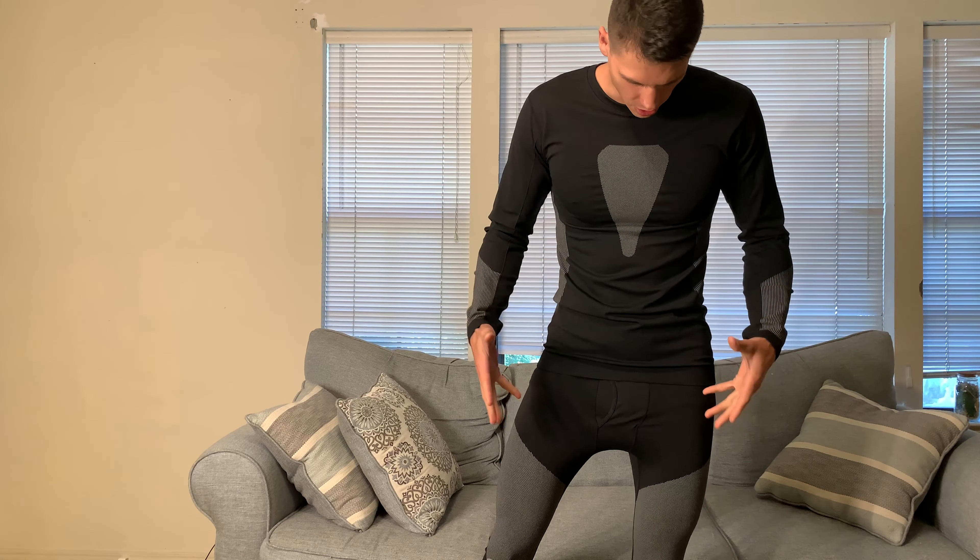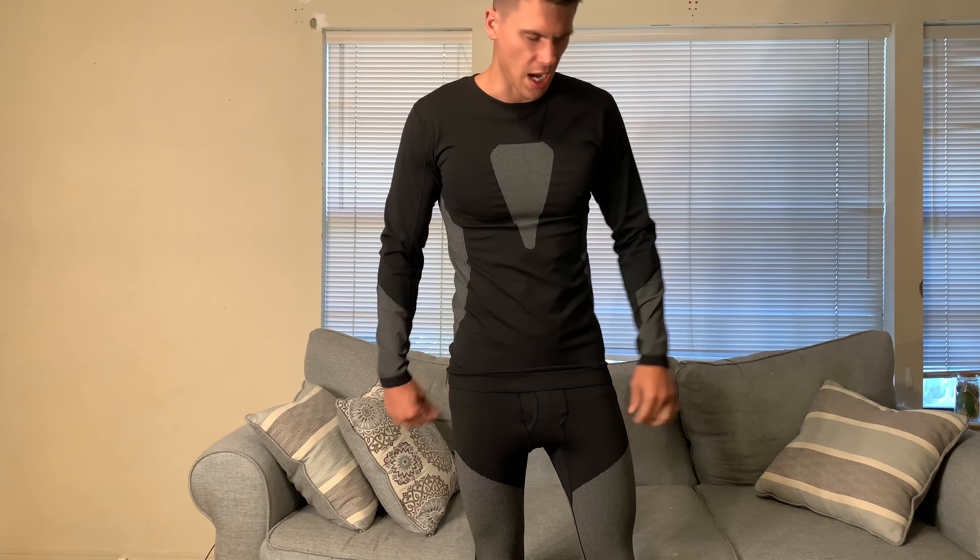Hey everyone, it's John. Today we're taking a look at this thermal base layer. They did send this out to me for review, and I spend quite a lot of time outside, so I will show you what I found with this after taking some time and wearing it.